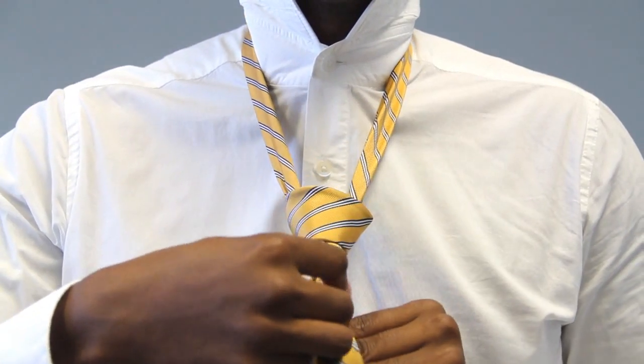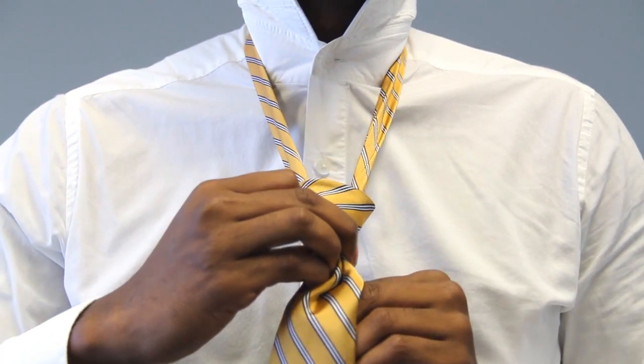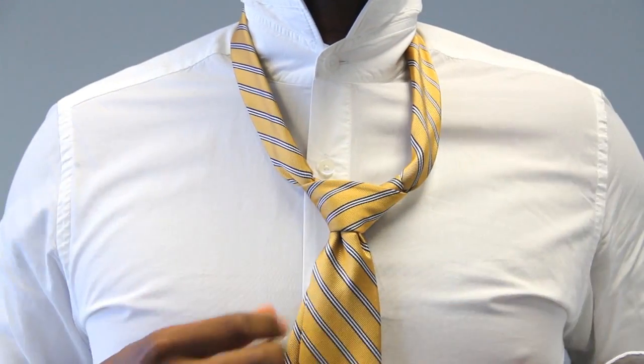Then you're just going to pull and tighten. Continue to do it until you've got the tie as tight as you'd like it. Then pull at the top of the knot to really lock it in.